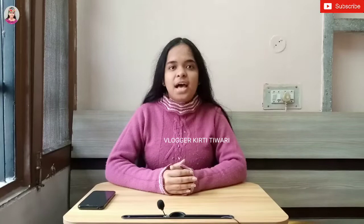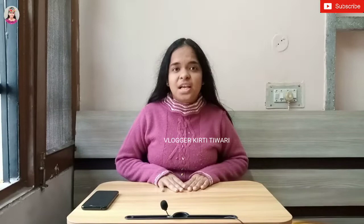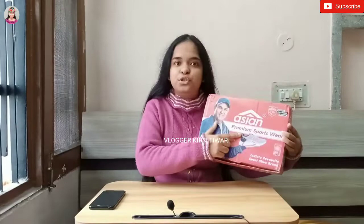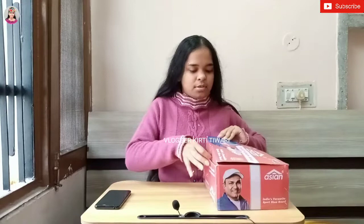Hey guys, welcome back to the channel, hope you're all doing well. Today I am here with an unboxing video. I have a very good pair of shoes, so I thought why not do an unboxing. Let me give you a review of the shoes. I have unboxed these shoes that I ordered.